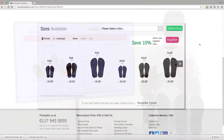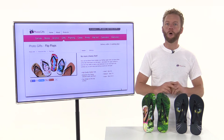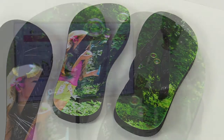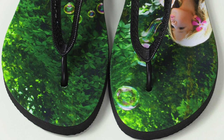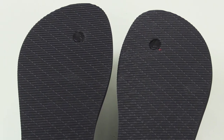These personalised flip-flops from photogifts.co.uk are available in three different sizes for adults and three different sizes for children. Your personalised flip-flops will be made from the highest quality materials and printed using the latest technology, giving you the best quality print and a flip-flop that will last. They have a thick rubber base with a neoprene toe prong to keep your feet comfortable, and they come with grip on the bottom to stop you slipping, so they're perfect for being by the pool.